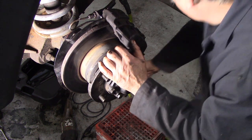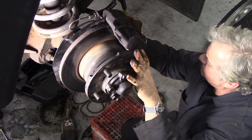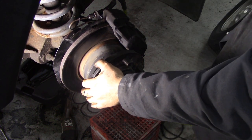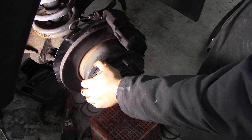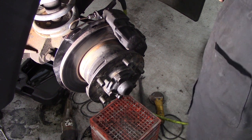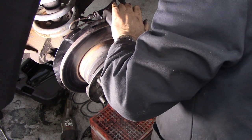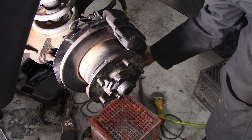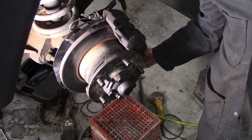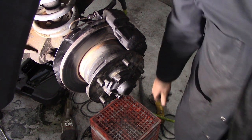Right, tie rod end. There's the nut, there's the washer. Split pins - where will they be? I always like to put new split pins in. Now the next thing we've got to do - we must remember to fill the diff up with oil.